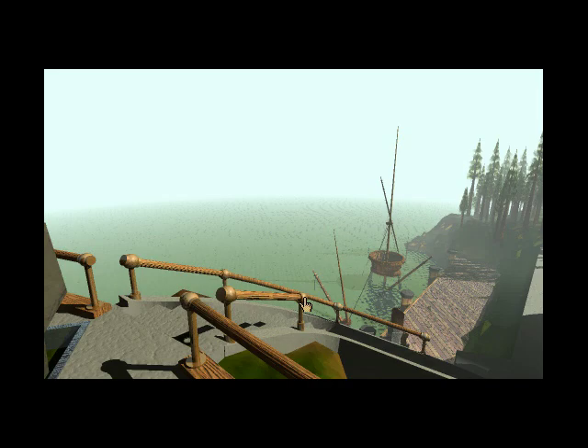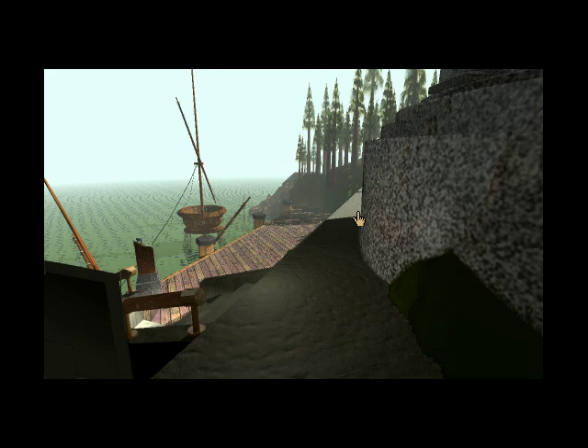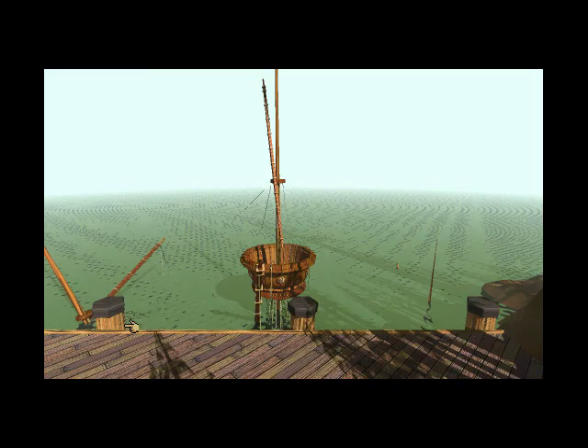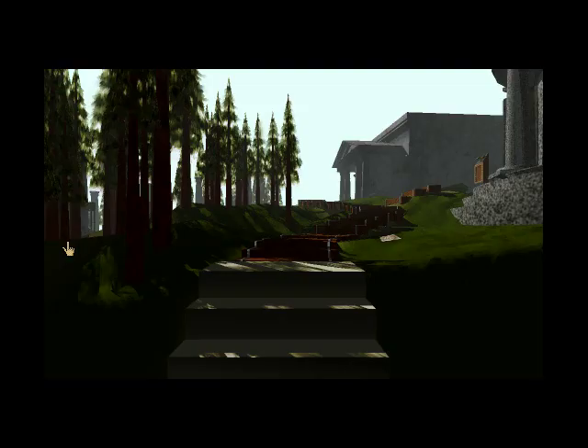There doesn't really appear to be anything else here. We can get a nice view of the sunken ship, though. Whoever built this stuff must have really liked classical designs — it all has a bit of an ancient Greek vibe. We're now standing pretty much above the door that we went in to the room with the dimensional imager, and above the place where we started. There is a staircase leading up here, but we'll explore further in the next video.